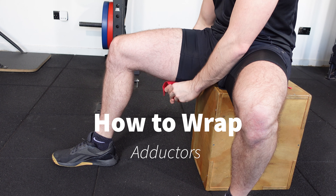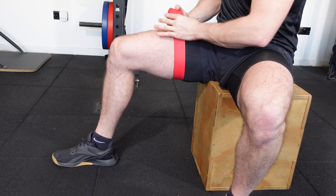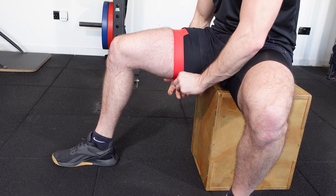To wrap the adductors, have the knee at a 90 degree position and begin on the underside of the thigh, wrapping around once to get that bite. We want to start halfway up the thigh so that we encompass the majority of the higher portion of the adductor compartment.